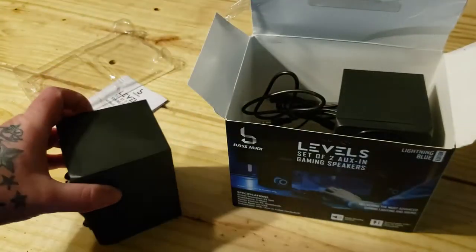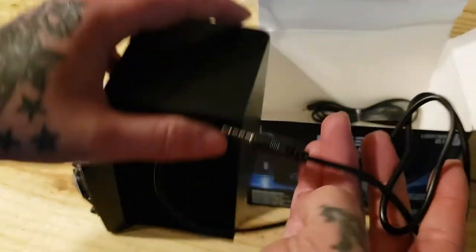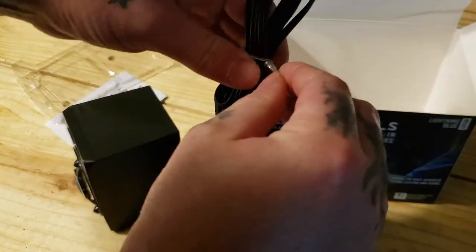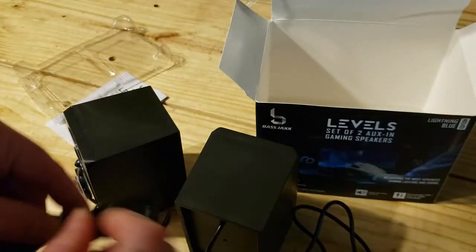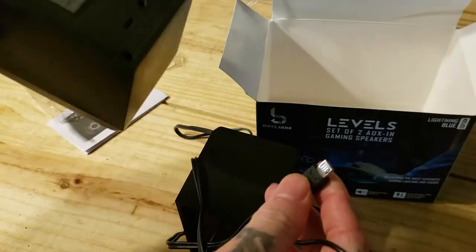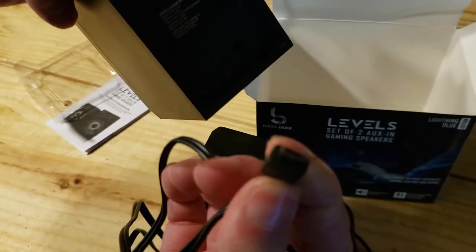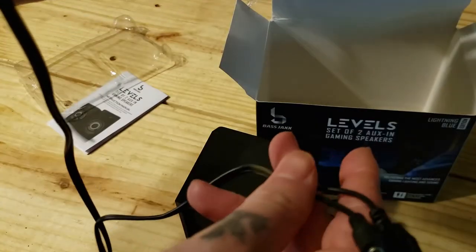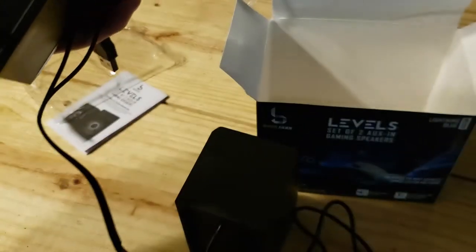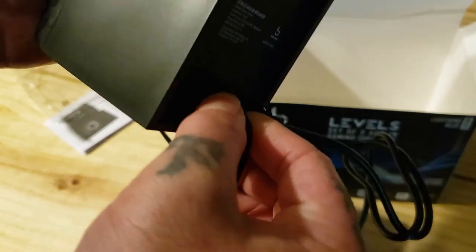Oh, it plugs in. Maybe we do need the instructions - how does this work? It's got a USB, looks like Type C... actually that ain't Type C, I think it's mini USB. Let's see, once we got that, we got a socket which connects to the other speaker. These don't fit in super tight, they feel very cheap. You can see it just fell out - it don't even snap in too good.